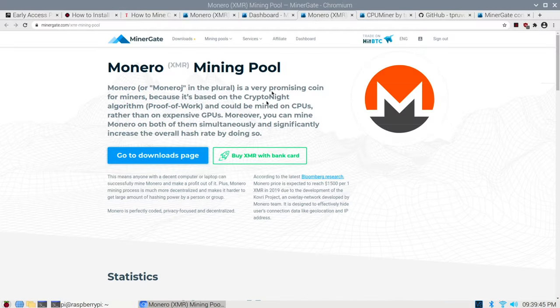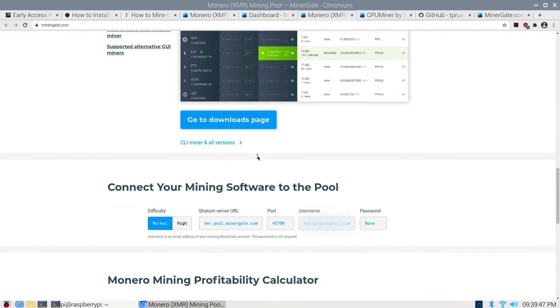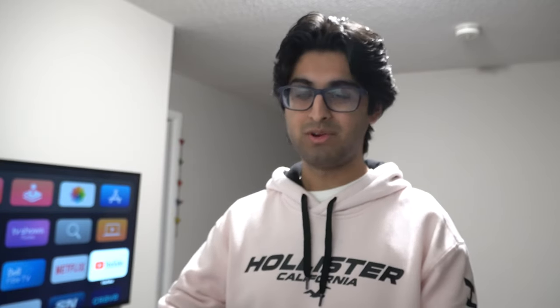Select Monero, which is the coin we're going to be mining, and it's going to bring you to this page right here. At the bottom of the page you're going to see the instructions to actually connect to the mining network. A couple of key things to note: the mining pool uses your email address as an identifier, so if you accidentally enter someone else's email address, they're going to be rewarded with any of the crypto that your Raspberry Pi is mining.